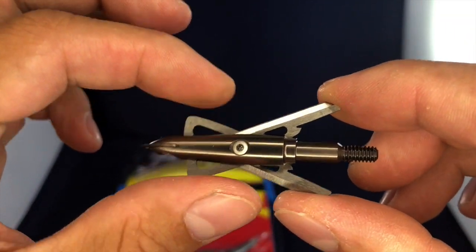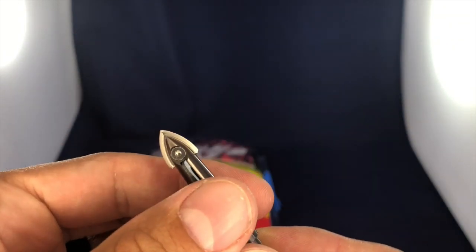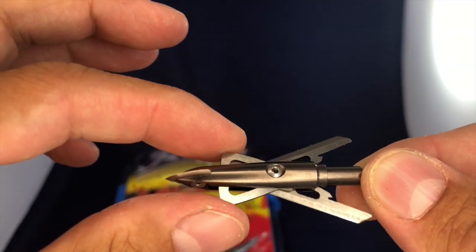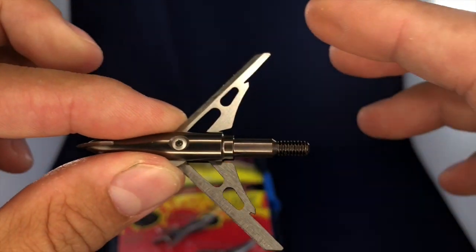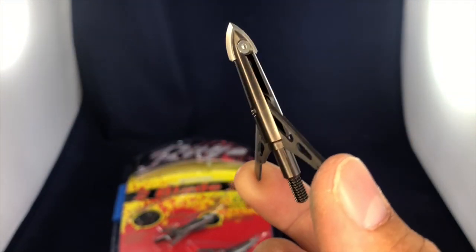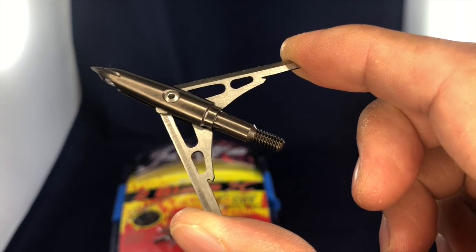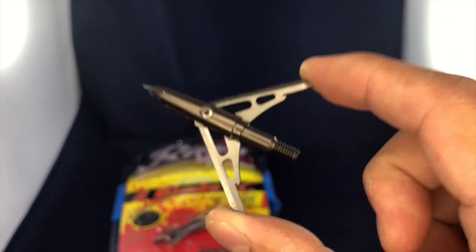They also feature what's called the cut-on-contact tip blade — that incredibly sharp piece of metal right there. The entire assembly, including the cut-on-contact tip blade and the mechanical broadhead blades, is all stainless steel. So the Rage Two Blade SCs are the highest reviewed, top rated, and one of the most cost-effective Rage broadheads — if you're going to purchase one, just get these.